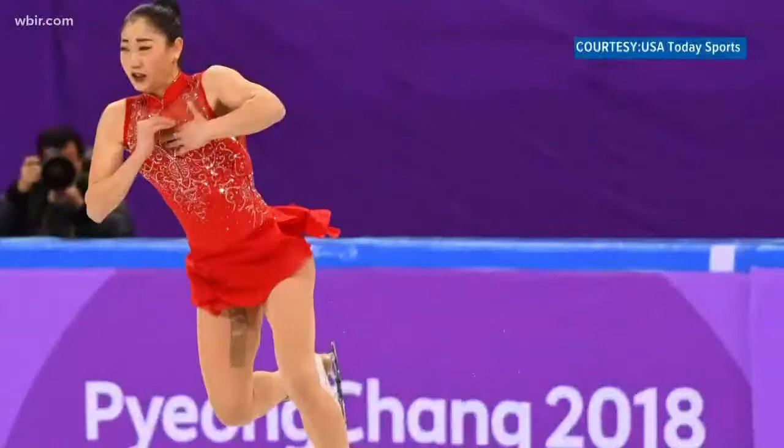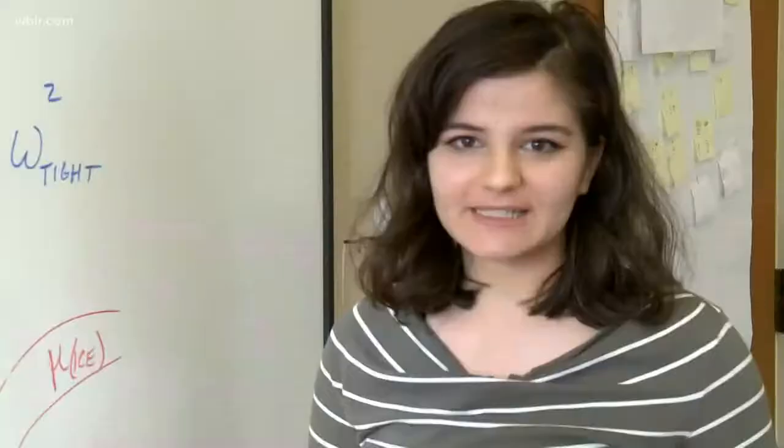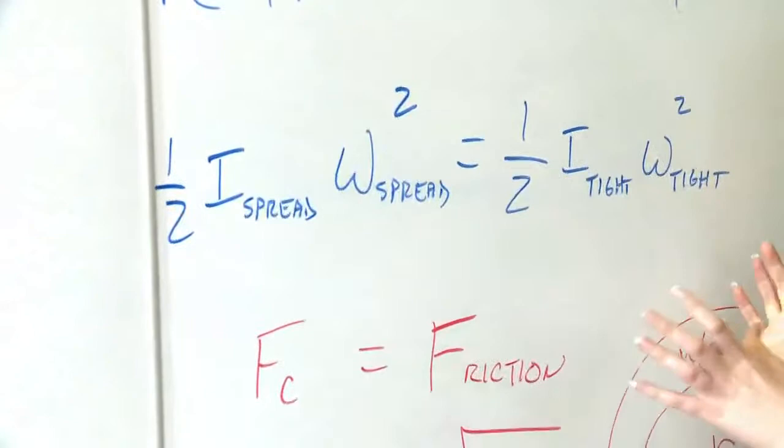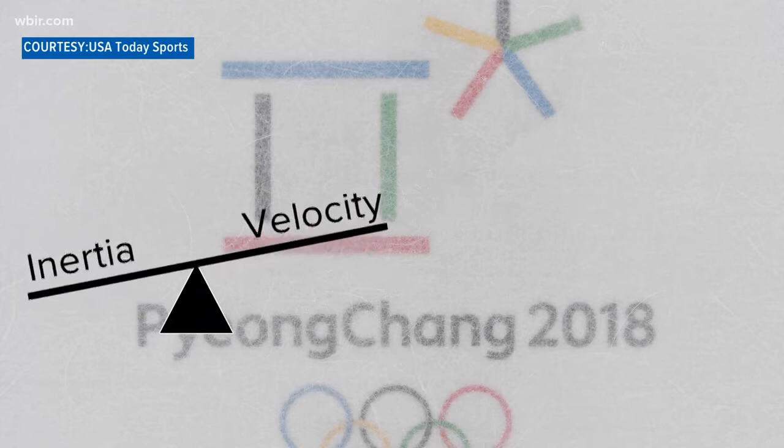Mariah Nagasu just hit the triple axel, which is very rare for a female figure skater to do. The physics of that is explained with this equation right here. And this looks like a big equation, but basically what it means is that energy initially is the same as energy when she's in the air spinning. It's kind of like a seesaw — when the inertia is lower, the velocity has to be higher because this energy has to stay the same.